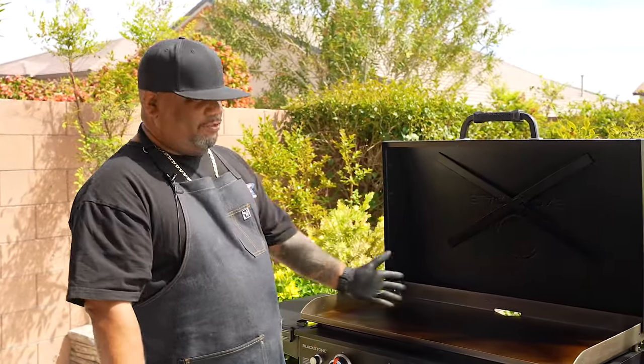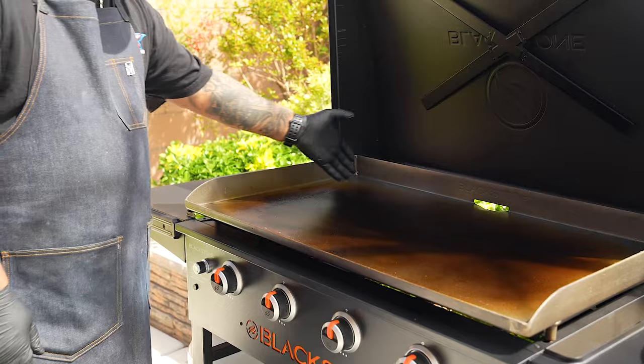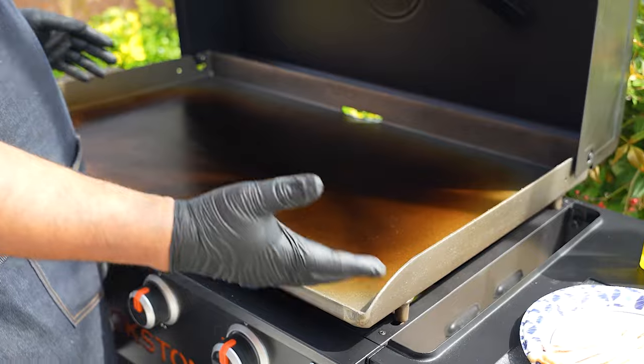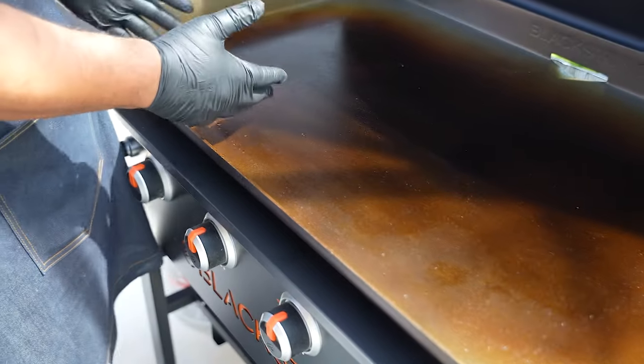Let me go ahead and get set up and explain to you why we have zones. It offers the ability to take this one burner — you see this burner right here — I can have this hot, I can have this one hot, I can have this one medium and this one cool. But normally I like to divide mine in half: I keep this side at a low temperature and this side at a medium and a high.